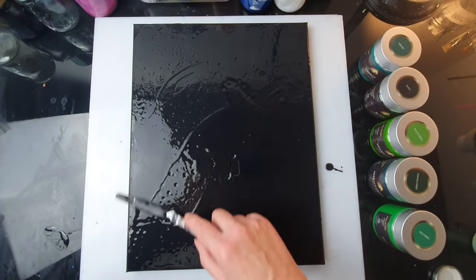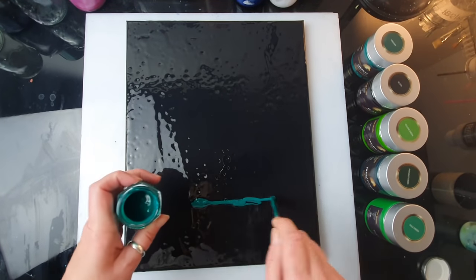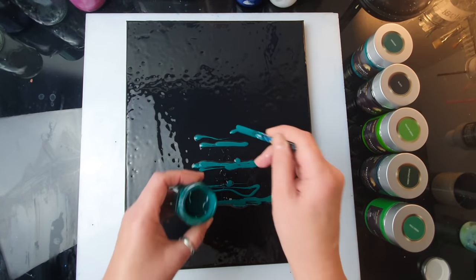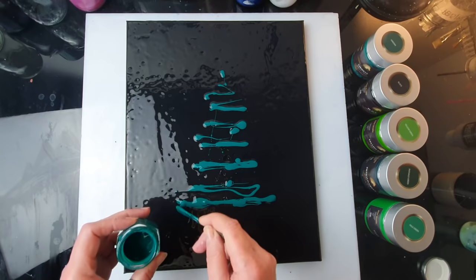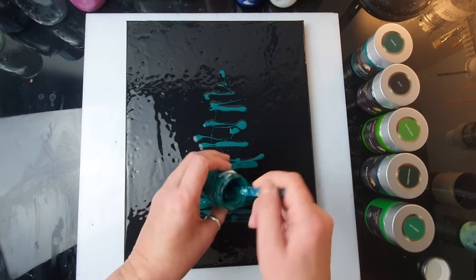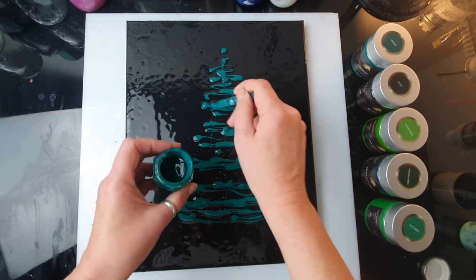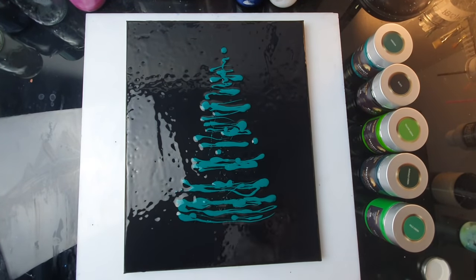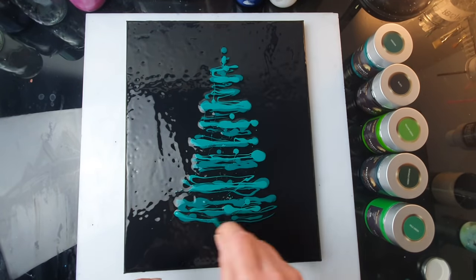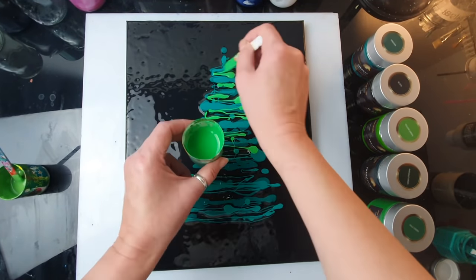I'd say this is done. I'm starting with my darkest green, pouring it here at the bottom — I'm not going to be super careful, just spreading paint randomly and layering. That will probably be the height. Next, a bit of the lighter one — I want to leave some gaps between the branches. Okay, time for the other tones.